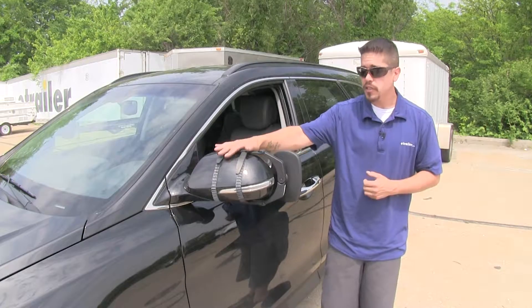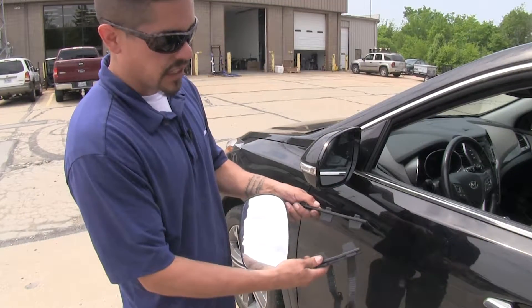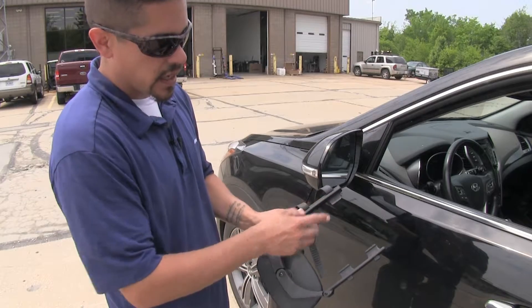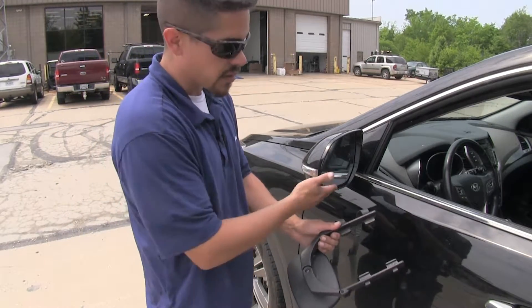Now that we've gone through some of the features, let's show you how easy it is to get it installed. First thing we're going to need to do to begin our installation is open up the arms on our mirror. I'm actually going to flip it over and bring your attention to these four tabs here. Those tabs are going to fit in between our housing of our mirror and the mirror itself.